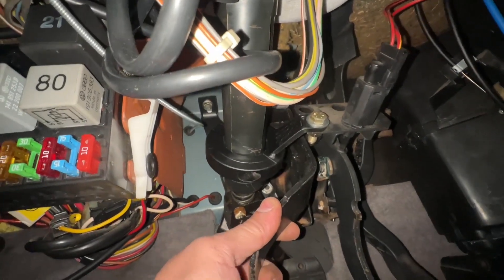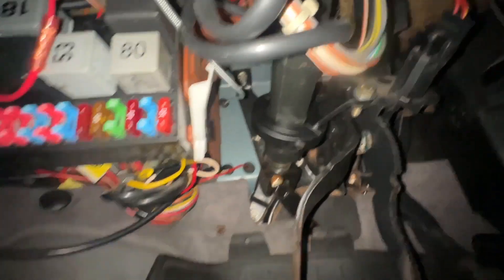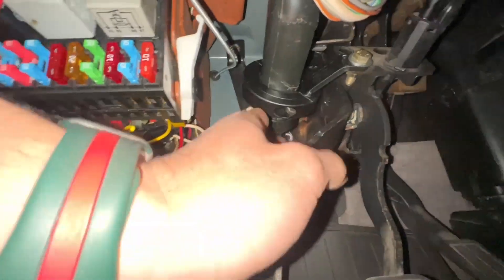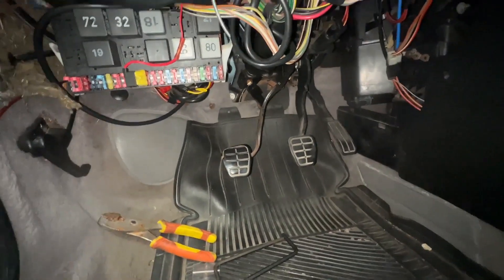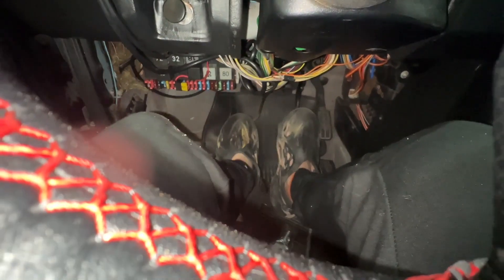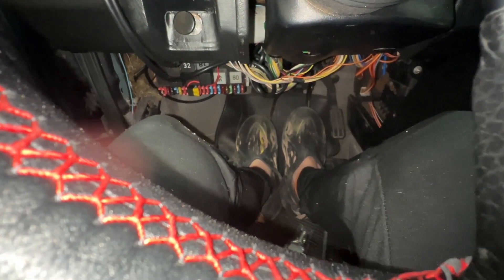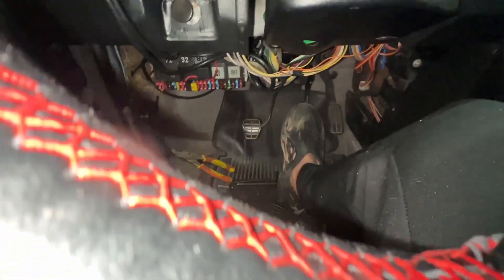Just tighten it up snug and it should be good. I do find there is a difference — it is stiffer and there is less movement. The bigger test will be when I drive it on the street, but right now everything feels considerably stiffer. Good job Fabless.